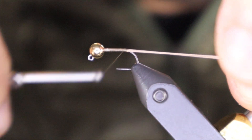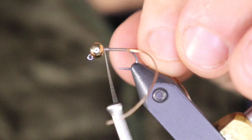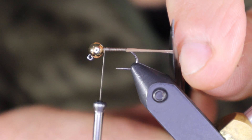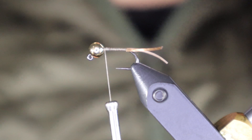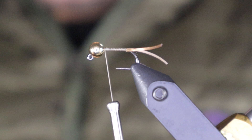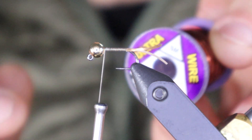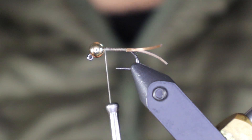Run the thread back — these tails are super long. You can cut them now or later; I kind of like to err on the longer side for a little more movement. They're about a half inch; you can always trim after, but obviously it's hard to add more. The next material we're going to tie in is UTC copper brown wire in small.